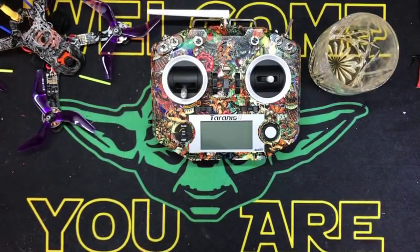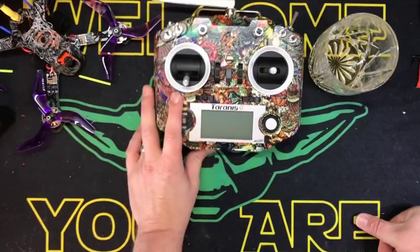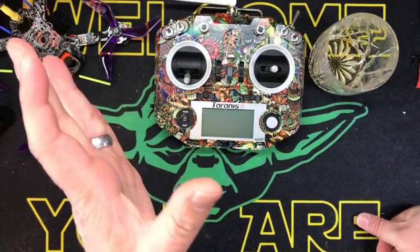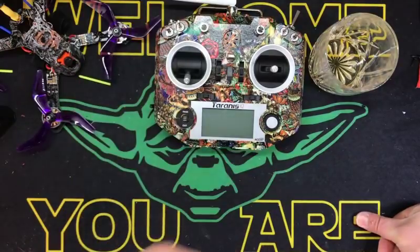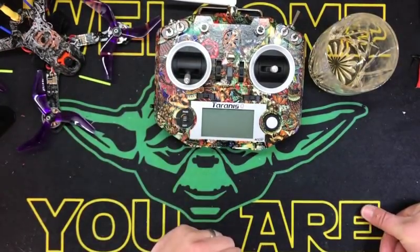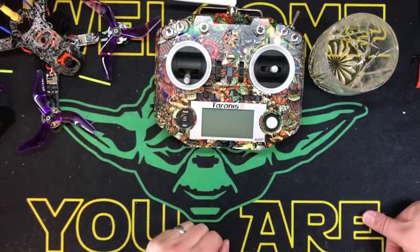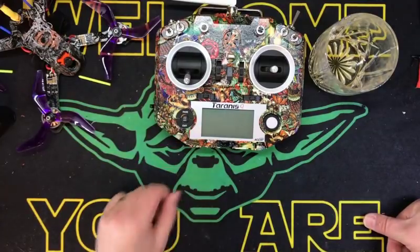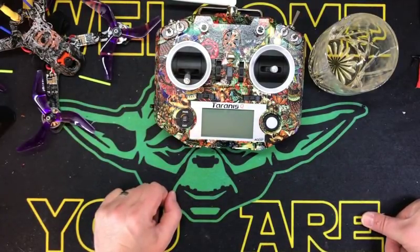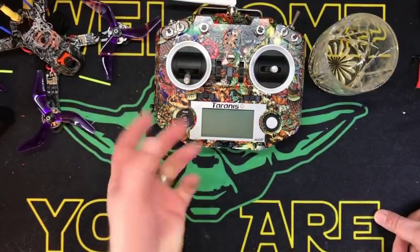Hey kids, welcome back. Happy Tuesday night. I told a couple of my brothers in the club that I would start doing a series of Taranis videos to help them get along setting stuff up from scratch and whatnot. Our good friend JC, which is Project Blue Falcon — God rest his soul — did a great, great series, which is probably going to be better than what I'm about to do. I'll put a link to that. But anyway,